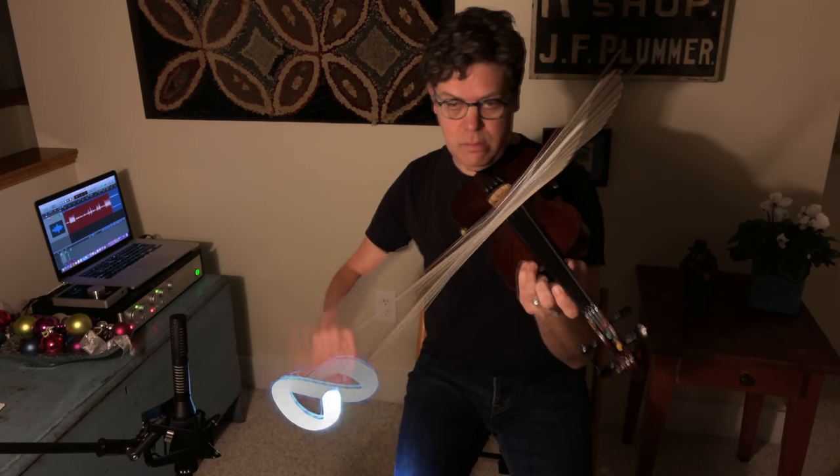Sometimes I get confused because I look at my hand and I can't tell which way I'm going. You might experience the same thing, or maybe you won't. In any case, give that a try. That exercise will set you up very nicely for next week's episode, where we're going to take these pieces and put them together to make a full pattern that you might use in a fiddle tune, and then we'll try to apply it.